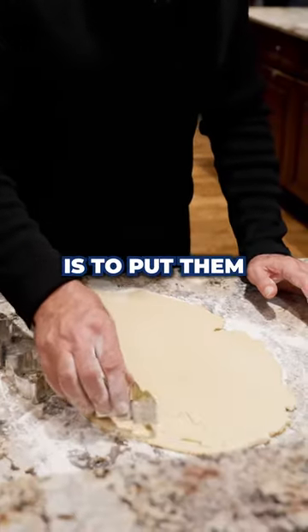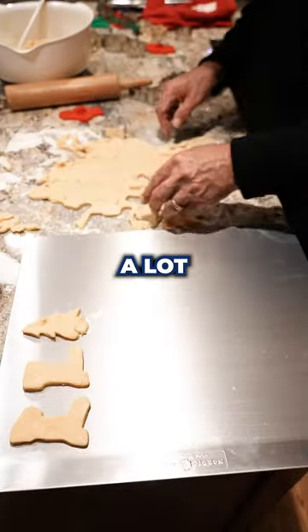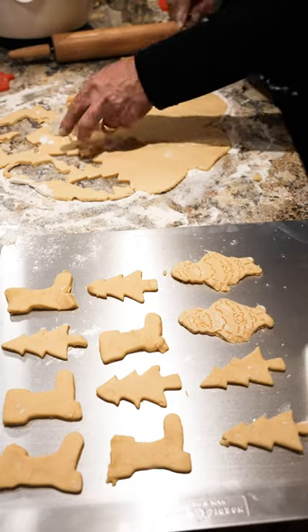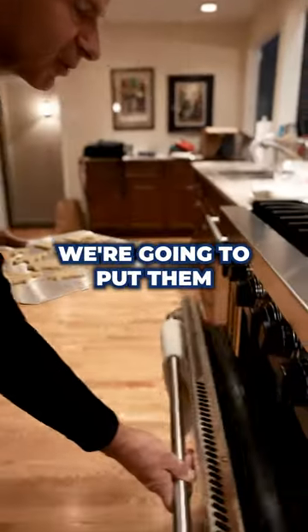One of the other tricks is to put the cookie cutters close together, as close as you can, so you don't have to keep rolling out the dough a lot. The cookies are cut out — now we're gonna put them in the oven at 400 degrees until they're golden brown, on the middle rack.